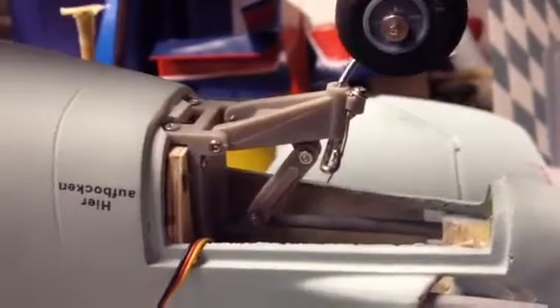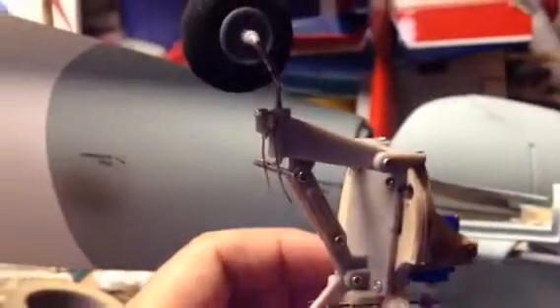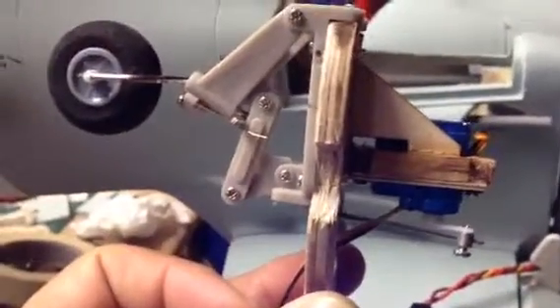And basically what that mechanism looks like — it's not glued in here yet. I'll show you, if it's easier to get out, that is, with one hand. And this is what it looks like. It's just a little high-tech servo wire, and this is a robot tailwheel assembly. So it basically pushes and pulls.